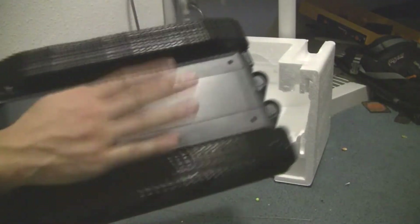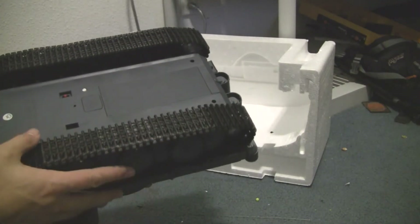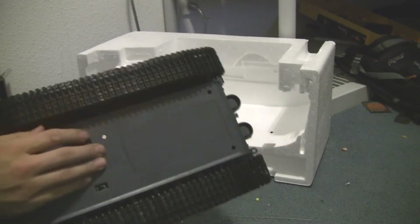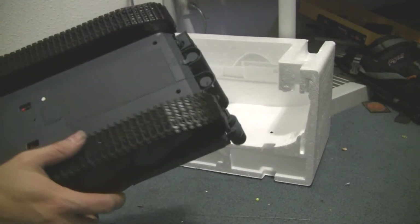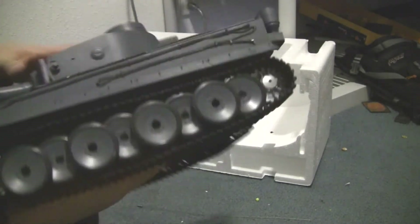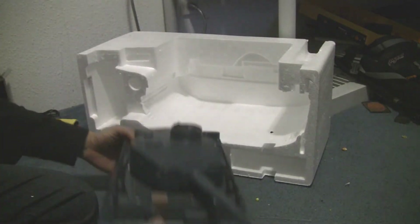I'll show you the bottom really quick. Here's where the battery goes — really simple to put in. You have the smoke options down here where you can turn it off or on. On my other one I turned it off after the first time, just didn't really need it on. And of course you have your overall on/off switch.